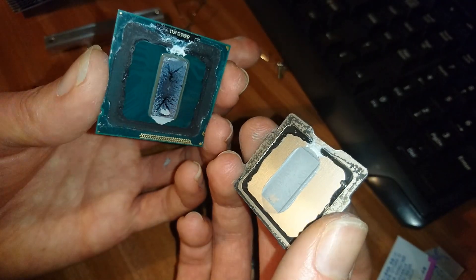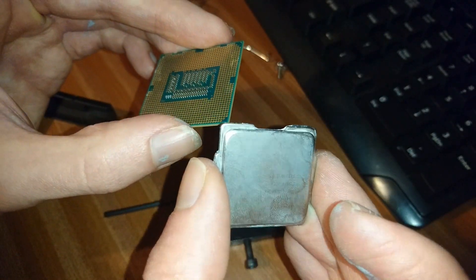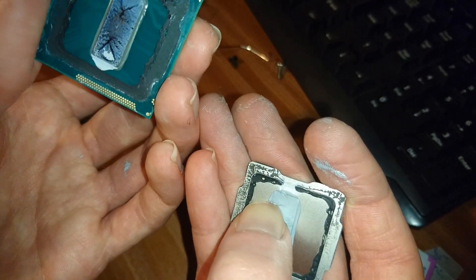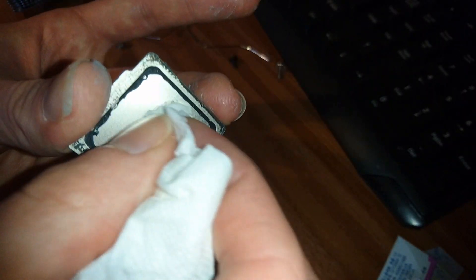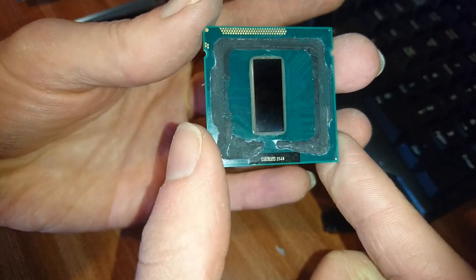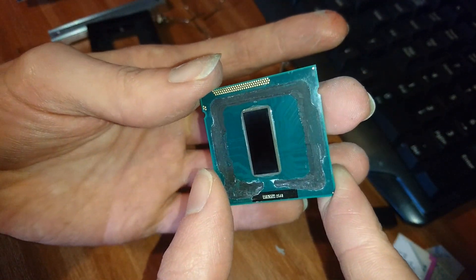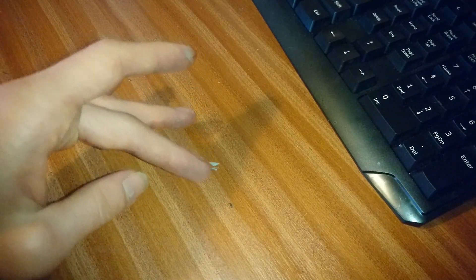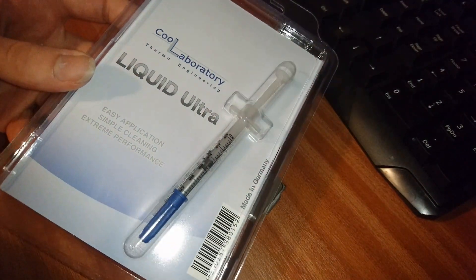Okay, so clean the paste and the adhesive off the IHS and the die as much as you can off the substrate. I've tried to cut as much of the remaining adhesive so that it's flat on the substrate. After looking at the thermal paste, you can see it's really dry and just not very efficient, which is why liquid metal should hopefully do a better job.